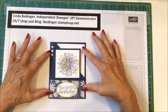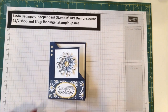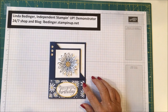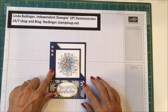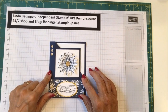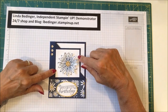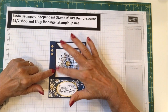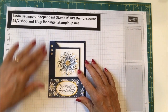Hello Stampers! My name is Linda Bettinger and I'm an independent Stampin' Up! demonstrator, and today I'd like to show you how I made this card. I'm so intrigued and delighted with the Daisy Delight set, and I have been thinking about this corner fold card to feature the daisy for quite a while, and I finally had a chance to sit down and put this together.